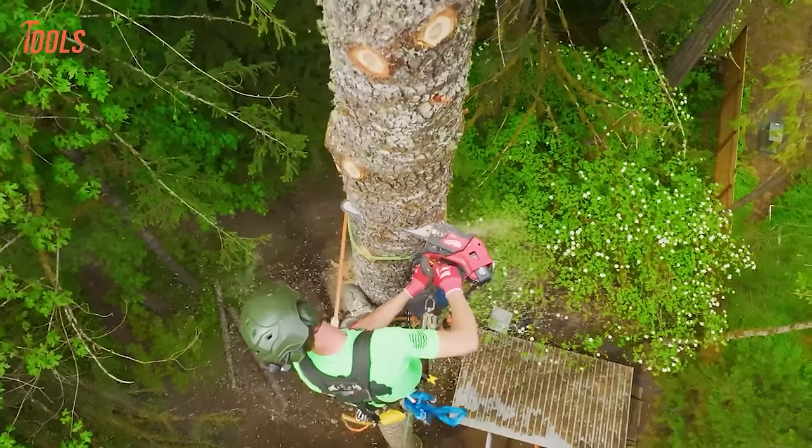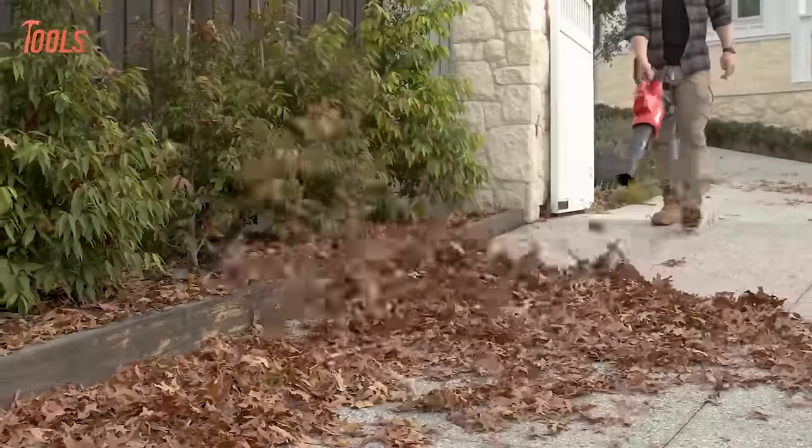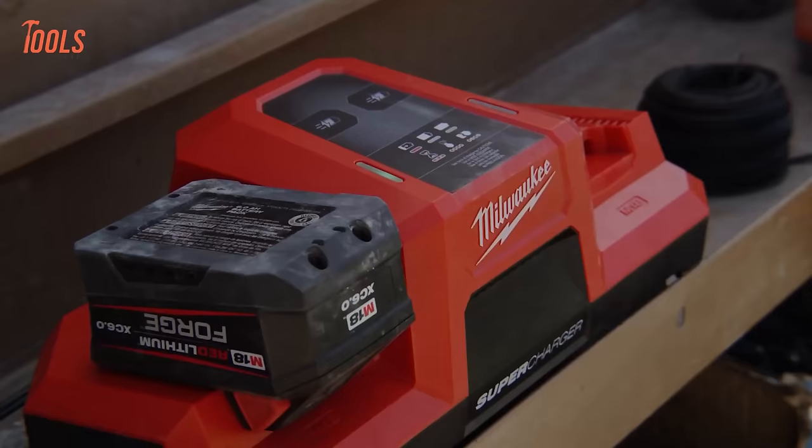Every professional knows Milwaukee always makes great stuff for all kinds of workers. That's why today we are here with 50 Milwaukee tools that you've probably never seen before. So without wasting more time, let's get started.